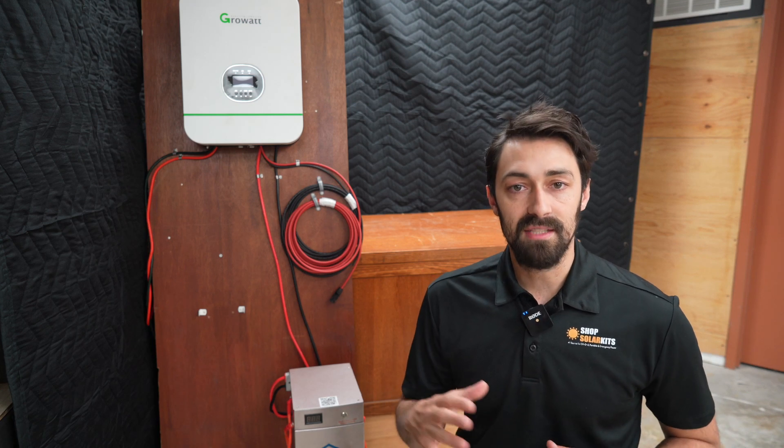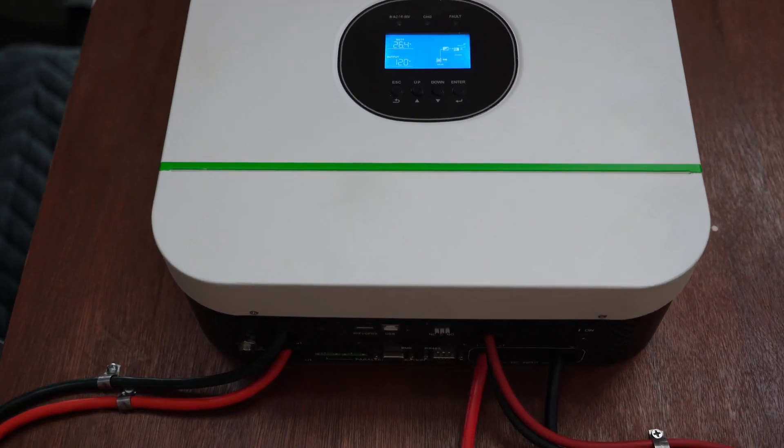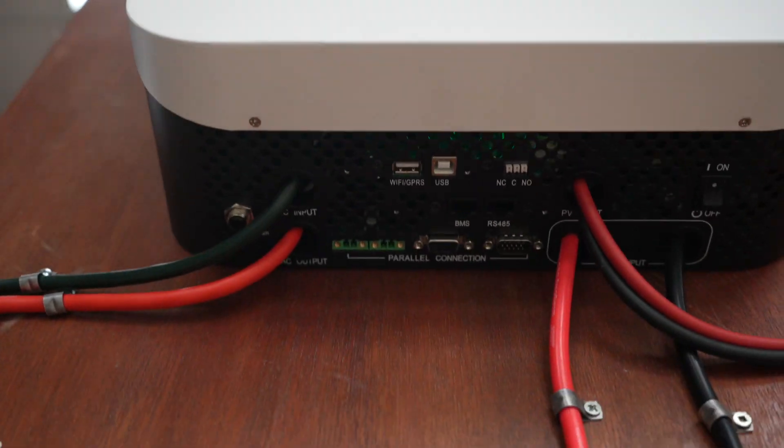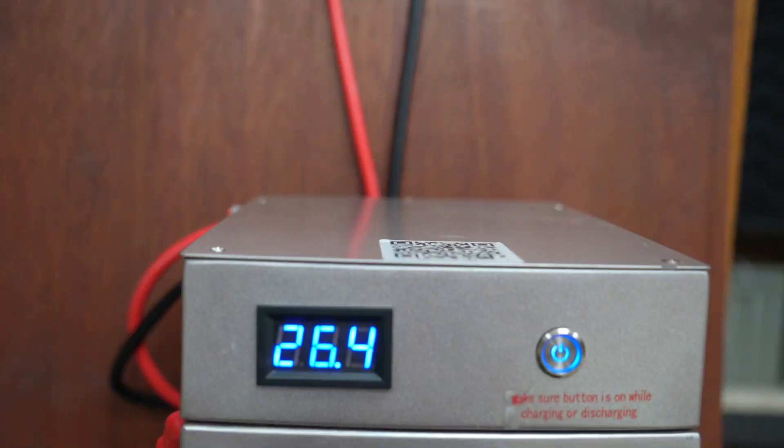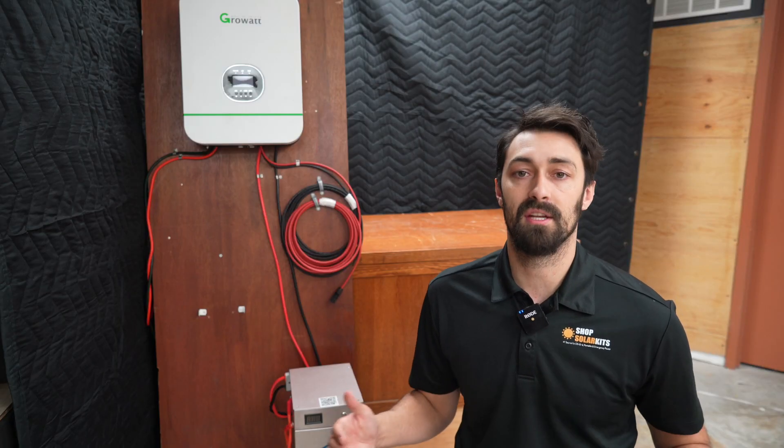Hey guys, it's Max here. In today's video, I'm going to be taking you through one of the most popular, complete, off-grid solar kits that we offer. The reason kits like this are becoming so popular is because you can use them in a ton of different ways.